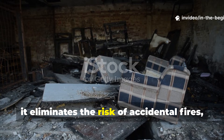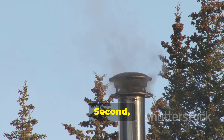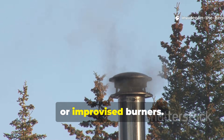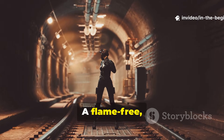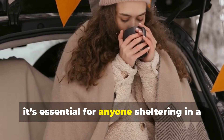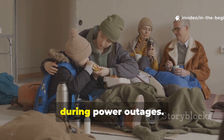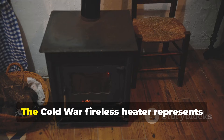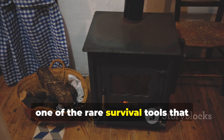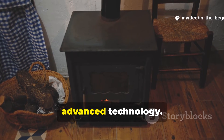This technique remains valuable because it avoids the two main dangers of emergency heating. First, it eliminates the risk of accidental fires, which are one of the leading causes of death in improvised shelters. Second, it avoids fumes that come from candles, stoves or improvised burners. A flame-free, fume-free source of heat was essential in sealed bunkers. Today, it's essential for anyone sheltering in a car during a winter breakdown or setting up a temporary emergency shelter indoors during power outages. The Cold War fireless heater represents one of the rare survival tools that combines safety, practicality and long-term reliability without advanced technology.